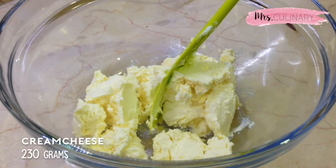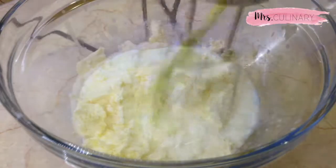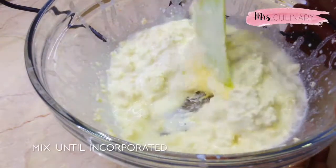In a separate bowl, add in the cream cheese, milk, and butter. Mix this on a low speed until the texture has become creamy and smooth. This will take approximately two to three minutes.